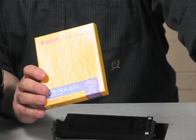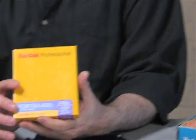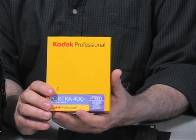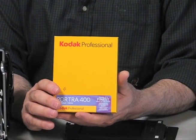It comes in lots of different flavors and it's still manufactured. Kodak makes Ektar 100, Portra 400, Portra 160, Kodak Tri-X, and Kodak T-Max. There are also Ilford stocks, Fuji stocks, and Fuji transparency stocks.